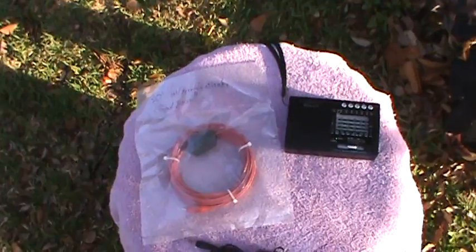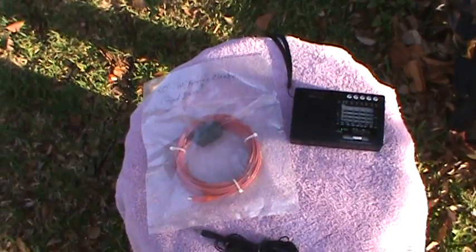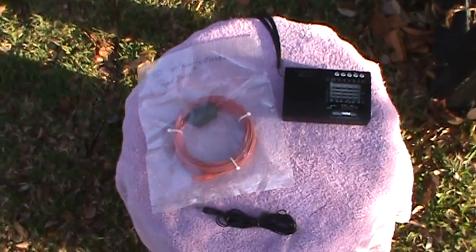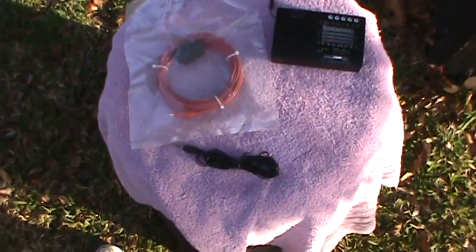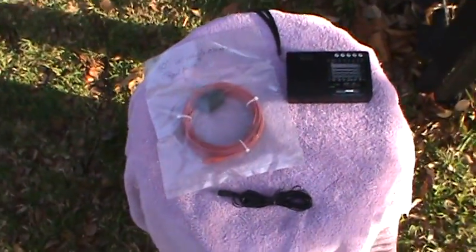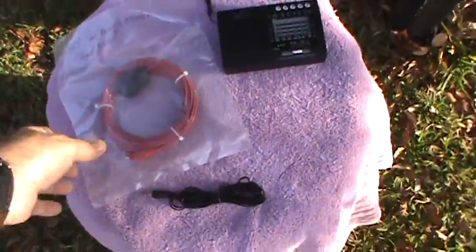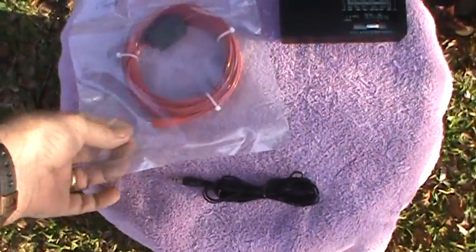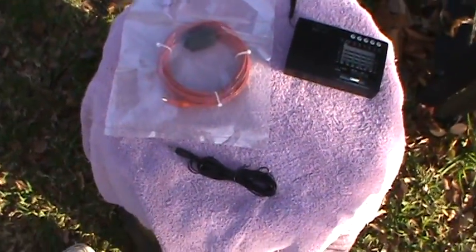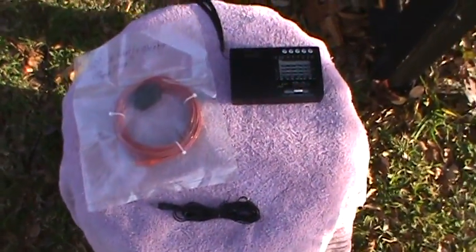He sells these antennas on eBay and I'll put a link to his listing — he's got several listings on eBay. This particular one is a 30-foot long wire antenna with a choke on the end to keep the RF noise out, and then it has an alligator clip on the end to clip it to your shortwave radio's telescopic antenna.